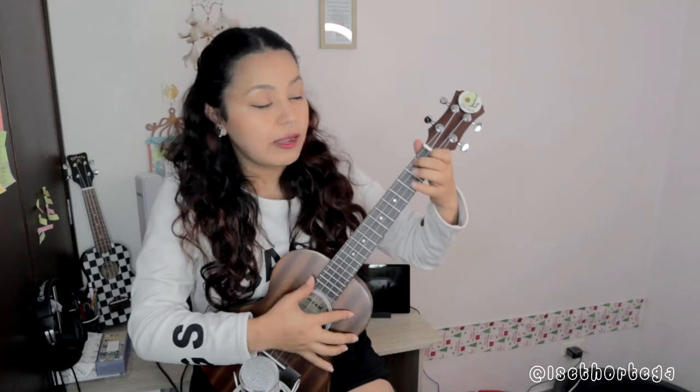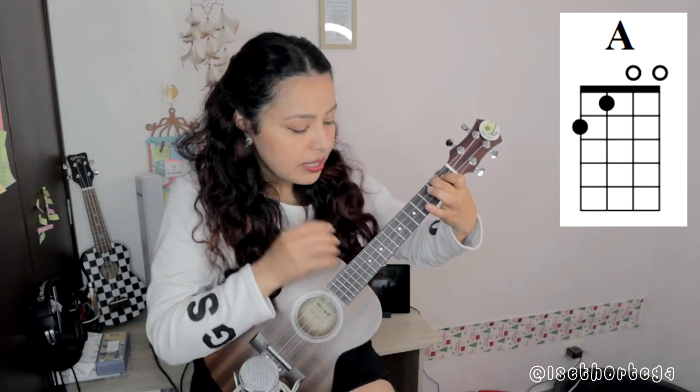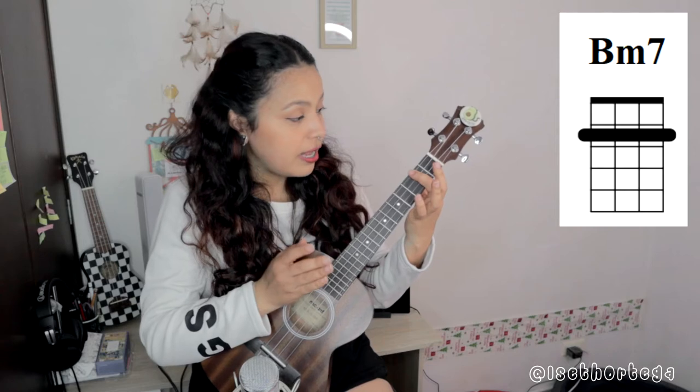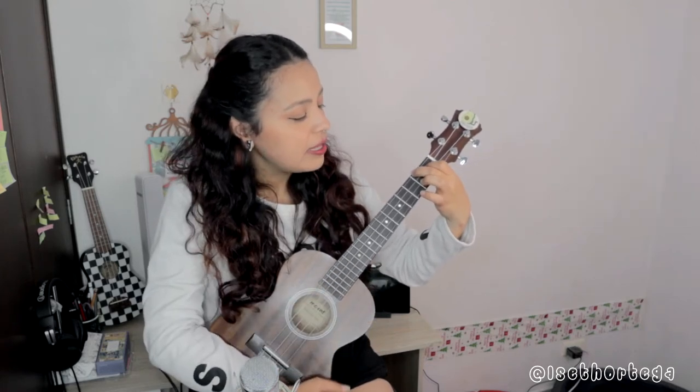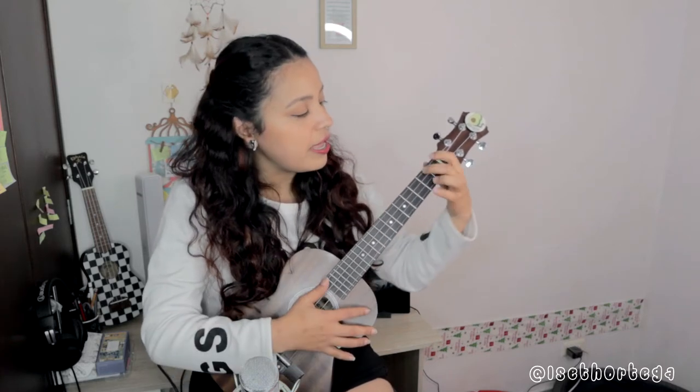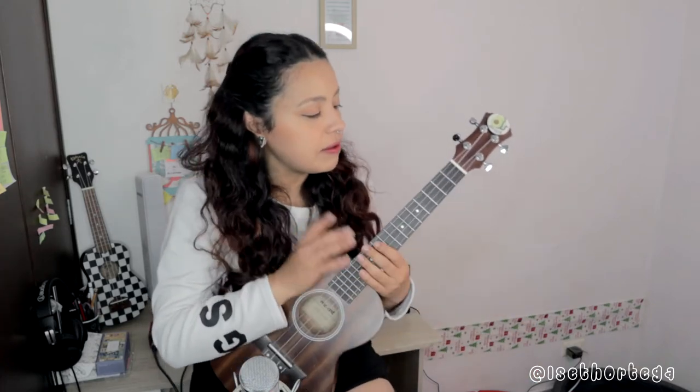Para el ukulele tenemos los siguientes acordes: La — les dejo la foto por aquí de cómo se hace. Luego sigue Do sostenido menor 7. Si menor 7. Y luego sigue Mi7.